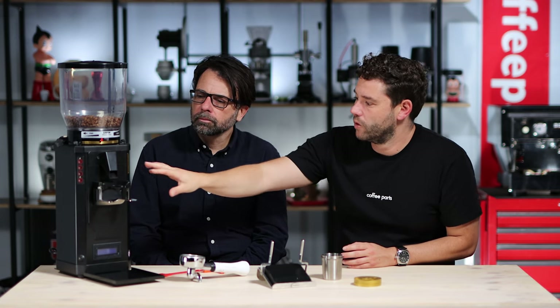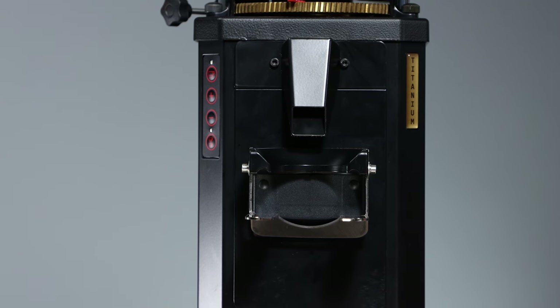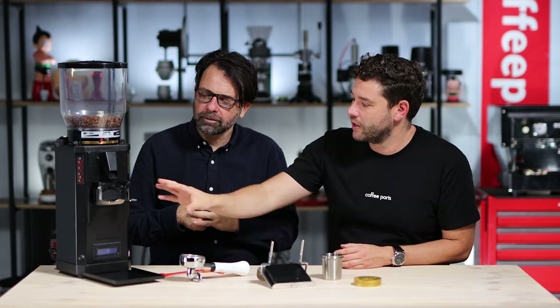Going further down, we've got the spout and behind that the clump crusher — a big feature in the design of this machine. The clump crusher aids delivery of grind into the portafilter. The previous version had just a retaining bar, but the clump crusher introduced a fluffier, well-distributed grind and helped with consistency — having those break points where the coffee fell into the handle. The spring cleaned that up. It was quite an innovative design, and it's super easy to clean — only two socket-head screws to access.